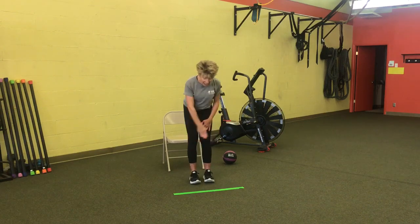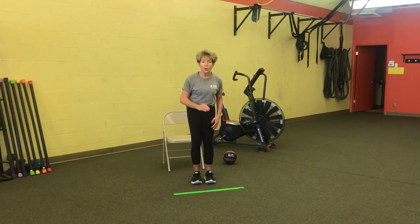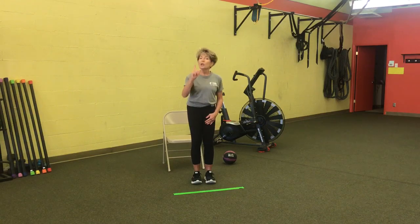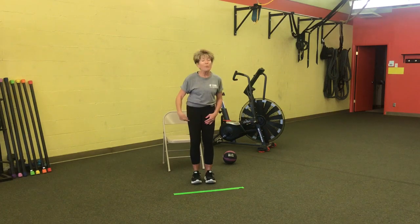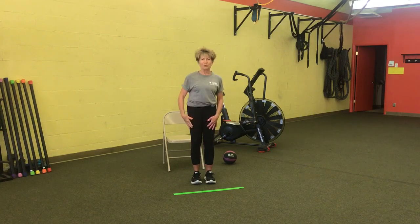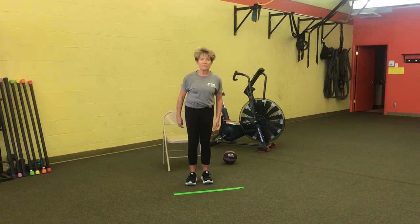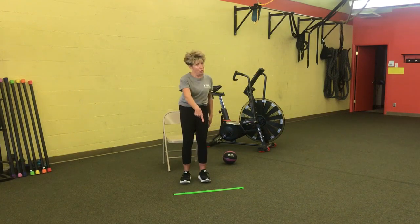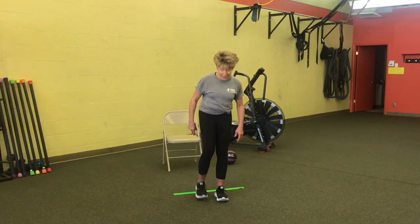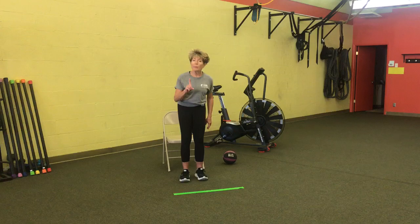I have a line in front of me — it's a green line. You don't have to have a line; just throw a sock on the floor. The first move in our sequence is step over the line and step back, using both feet. Start with your right foot: step over the line, step back. Both feet go over — right foot, left foot, then step back right foot, left foot. That's move number one.